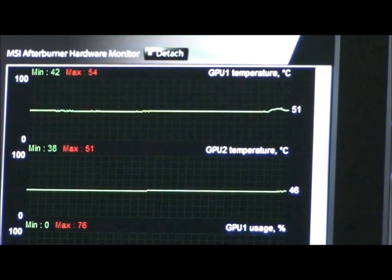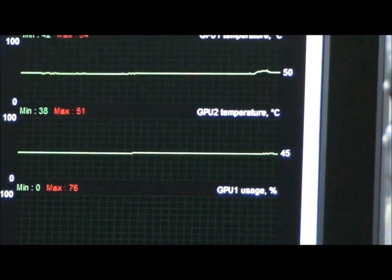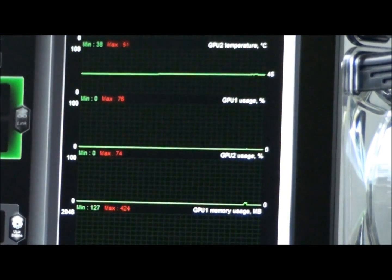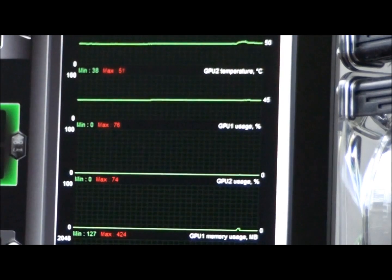You can see the two GPUs: GPU 1 idling at 51 degrees, GPU 2 at 45. GPU 1 is always a bit hotter. You can see both GPUs are at 0% usage.